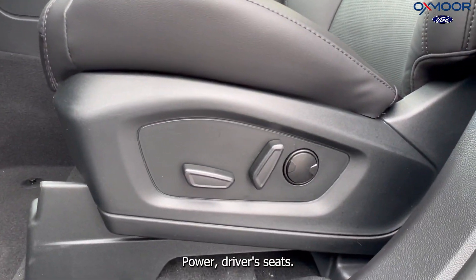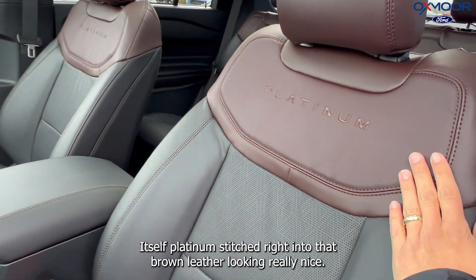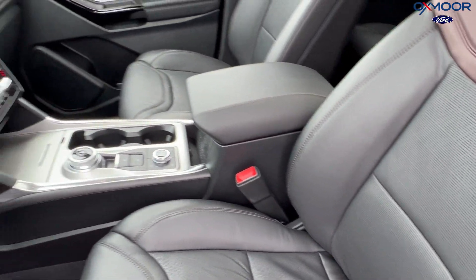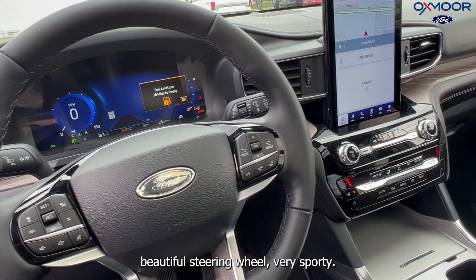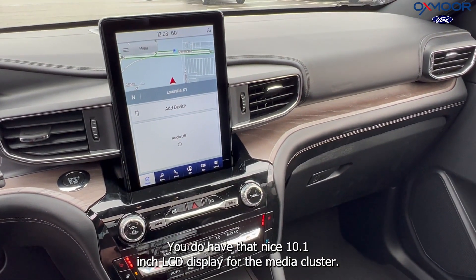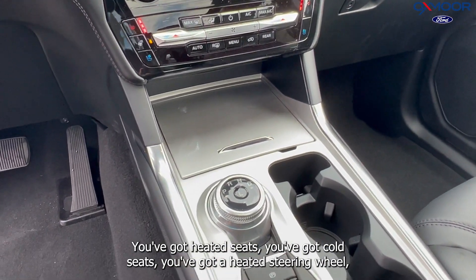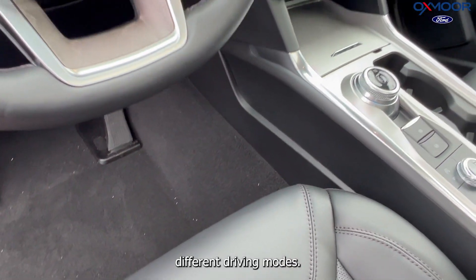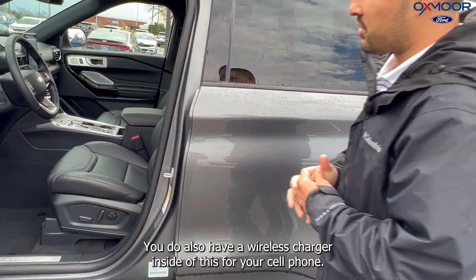Power driver seats — it's got a two-tone on the actual seat itself, with Platinum stitched right into that brown leather, looking really nice. You do have an all-digital instrument cluster, a beautiful and very sporty steering wheel, and that nice 10.1-inch LCD display for the media cluster. You've got heated seats, cooled seats, a heated steering wheel, different driving modes, and also a wireless charger inside for your cell phone.